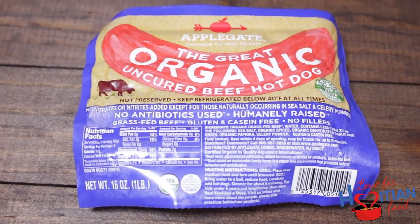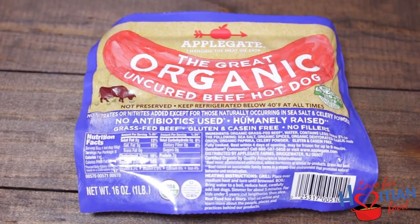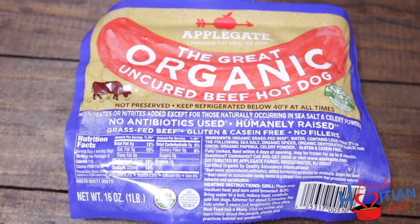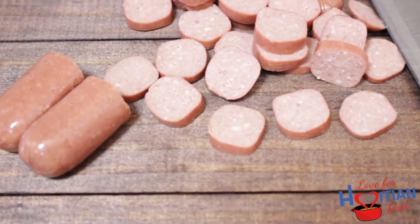Today I'm using Applegate hot dogs. They're organic, no antibiotics, made with uncured beef, real simple ingredients. This is not a sponsored video — I just really like these hot dogs and wanted to share with you all.